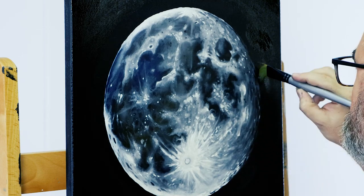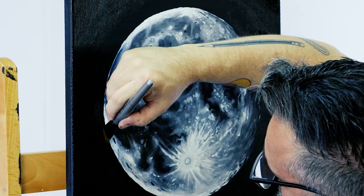The final step is to lay the deep black of space in around the moon with Mars black.